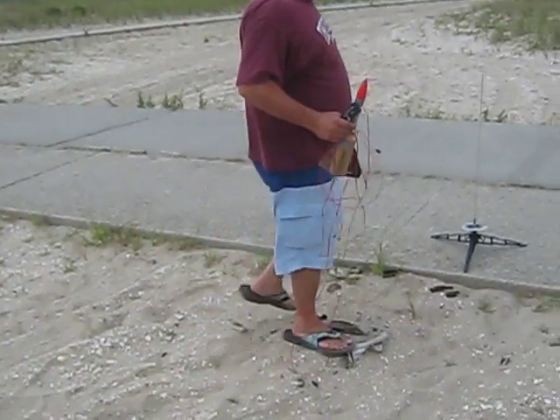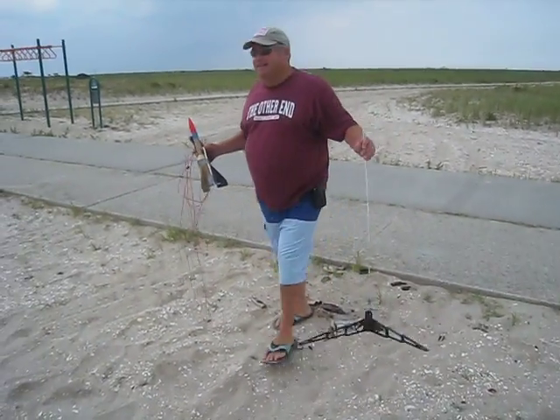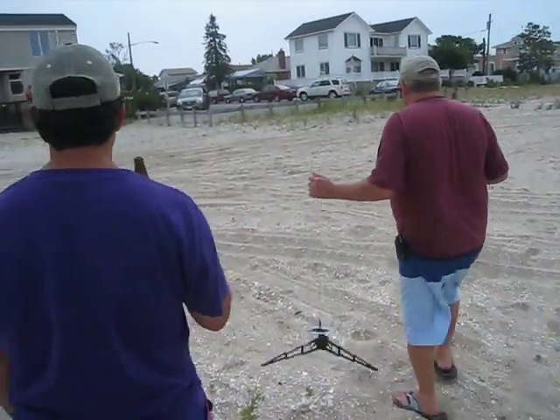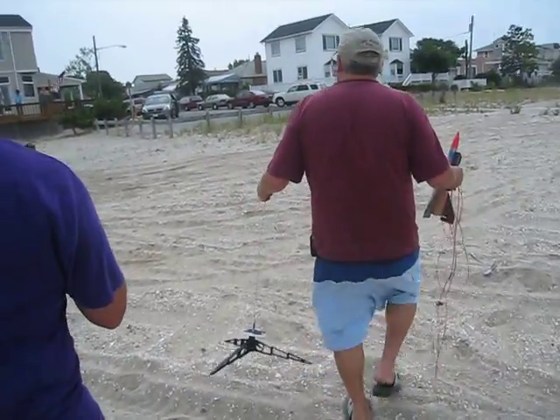Oh God. Alright. Wow, that much weight means that much, huh? Enough of that. It got stuck on the thing. Let's do a real one.